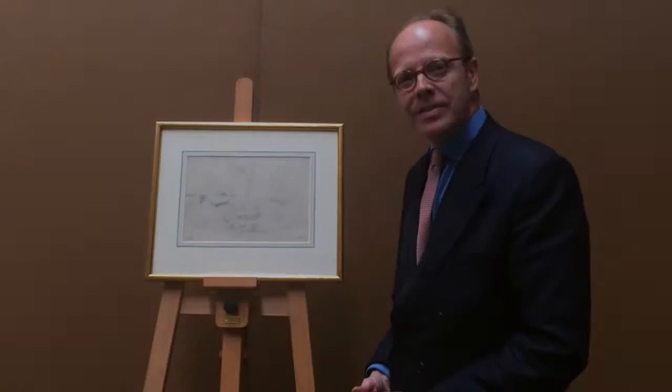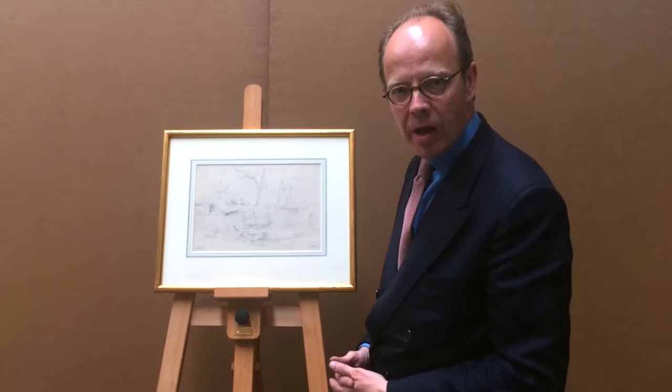This delicate pencil drawing by Leopold Munch, an Austrian 19th century artist — he's got his studio stamp, which was probably put on at the time of his death when his works were sold. This was done outside, in the plein air, and is a very delicate example by him.